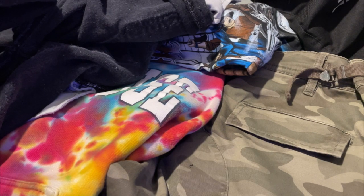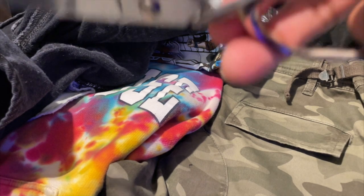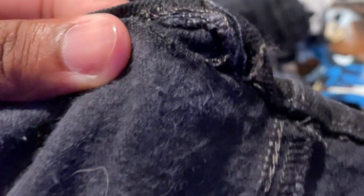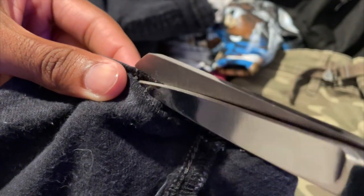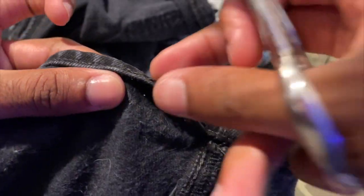I set y'all up in my closet just to show y'all a better view of how I actually do the jeans. Pretty much I just got a pair of scissors. As you can see, in between the hem — whatever it's called — you can kind of see the thread coming up a bit. What I do is I cut that thread and just pull, and I keep cutting all the threads that are attached to this right here. As you keep going — cutting, cutting, cutting — it's gonna turn out like this.